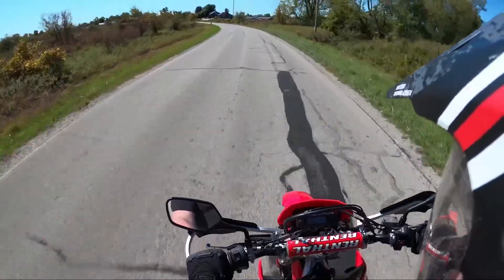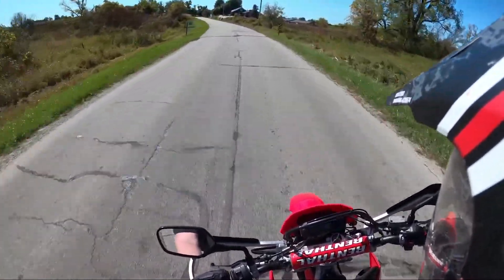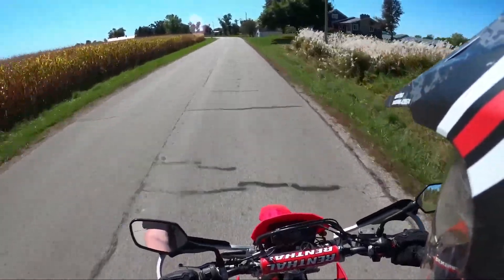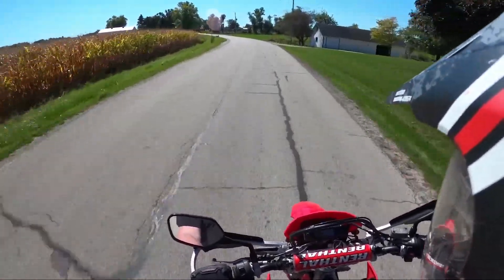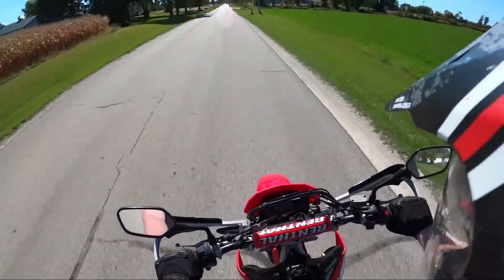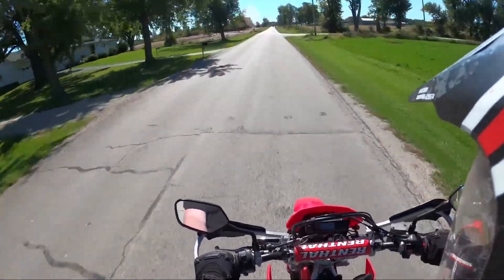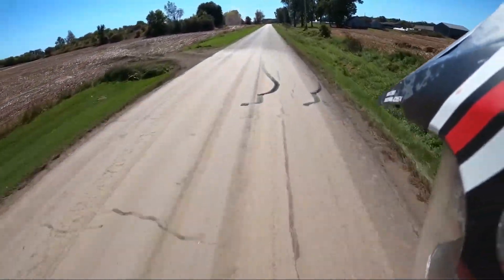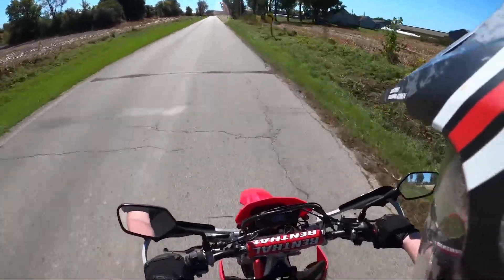Maybe the smoothness I can attribute to the throttle tamer, and getting used to it. Low speed was not very fun. The bar risers aren't too missed, but if I'm going to stand up — yeah, that's when I miss them.